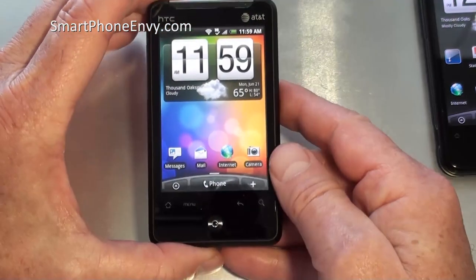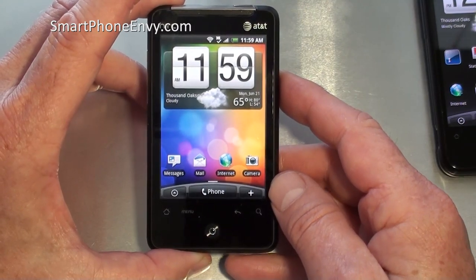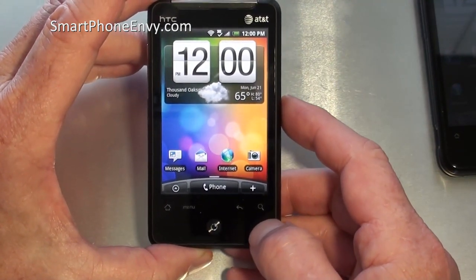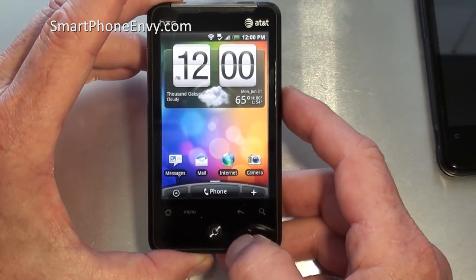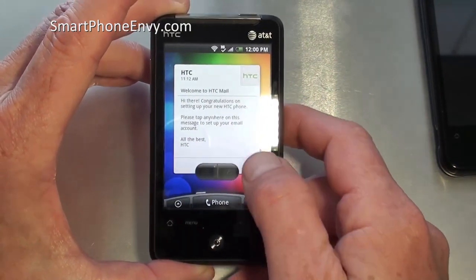The display on the front is a 3.2 inch TFT capacitive touch display showing 320 by 480 pixels, and it has an accelerometer sensor as well as a proximity sensor. Just below the screen are the four typical Android keys: touch sensitive search key, back key, main menu key, and home key, as well as HTC's optical trackball navigation.